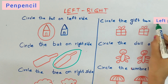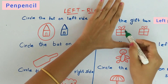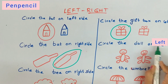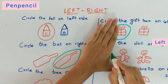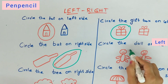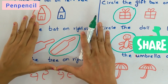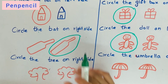Circle the gift on the left side. Keep your hand like this — where you can see L, so this is the left side. Circle like this. Now circle the doll on the left side — keep your hand like this, you can see L here, so circle this side. L means left. Circle the tree on the right side — keep your hand like this, where you can see L, so this is left, which means the other side is right.